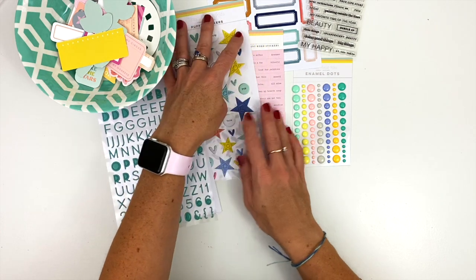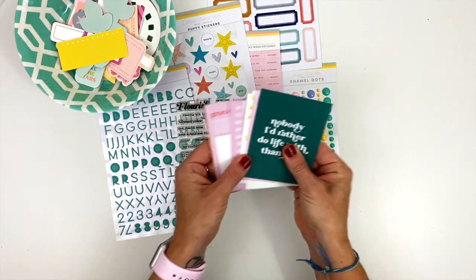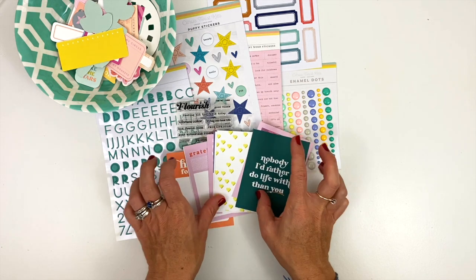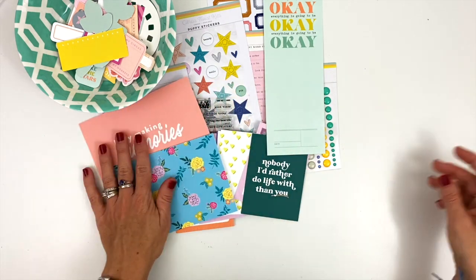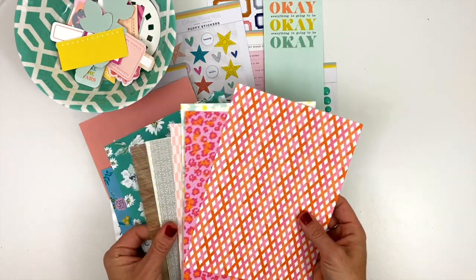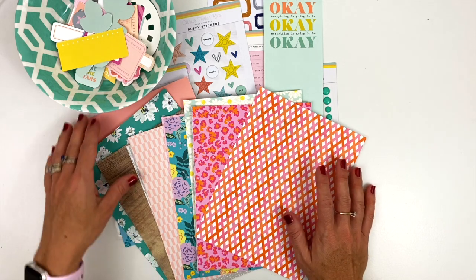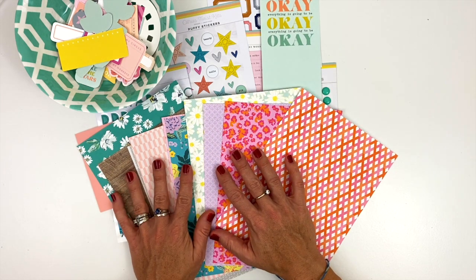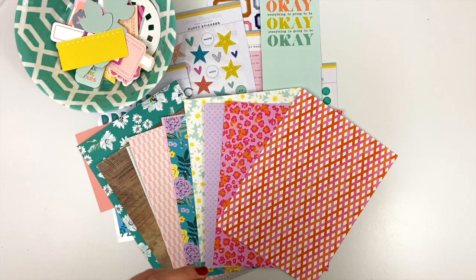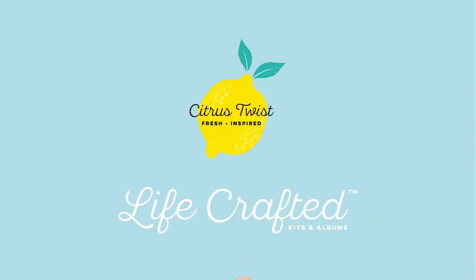We have our puffy alphas, our puffy stickers, tiny word stickers, our great stamp, enamel dots, some labels, our 3x4 cards, our bookmark, our two 4x6 cards, and then all of our 6x8 paper. And that is what you will get in your October 2020 Lifecrafted kit — it's called Flourish. I hope you have enjoyed and I can't wait to see what you make. Thank you.